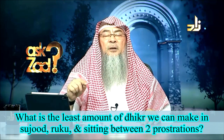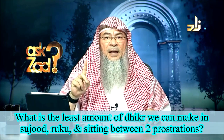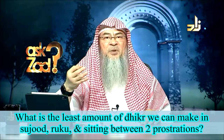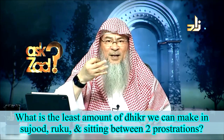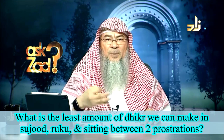In Ruku, the minimum is Subhana Rabbiy al-Azim once, and the minimum perfection number is three times: Subhana Rabbiy al-Azim, Subhana Rabbiy al-Azim, Subhana Rabbiy al-Azim. Likewise in Sujood: Subhana Rabbiy al-Ala.